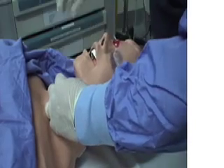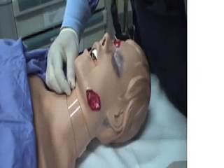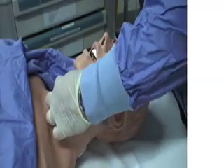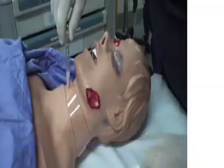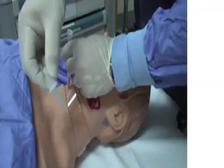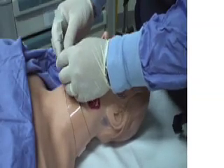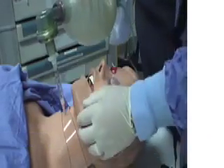At this point, we can do one of two things in order to ventilate this patient. The first thing we may do is take a 3ml syringe and remove the plunger from the syringe. Attach the plunger to the catheter, and then from here we take the end of a size 7 endotracheal tube and place it on the top. We can then attach a bag valve mask and ventilate this patient.